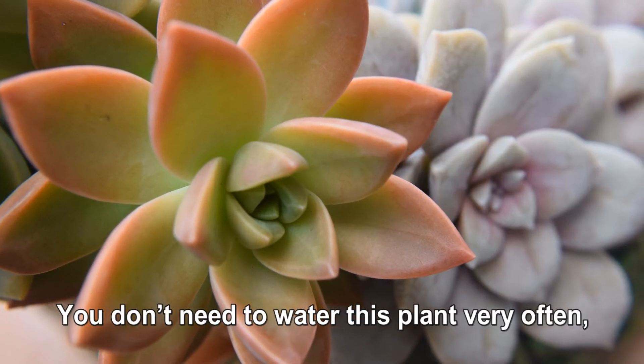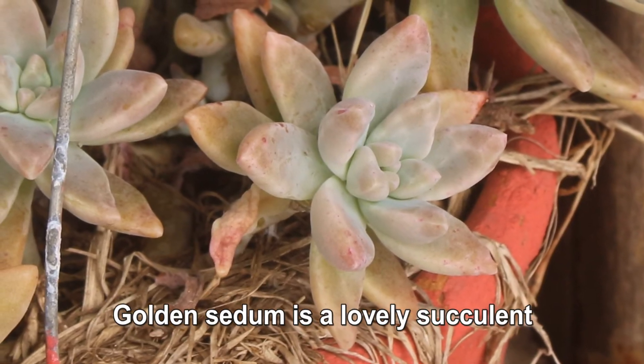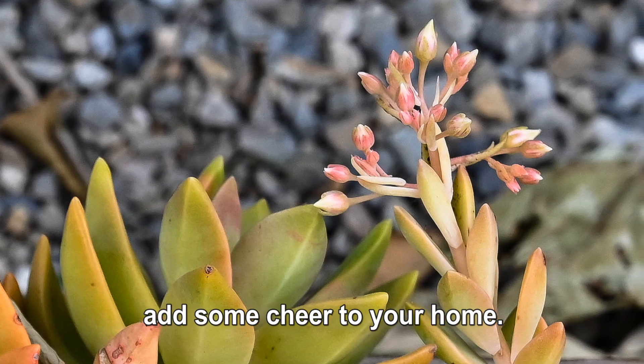You don't need to water this plant very often, but the exact watering schedule will depend on the season. Golden sedum is a lovely succulent with an enticing color and pleasant shape. All it needs is a bit of care and love to add some cheer to your home.